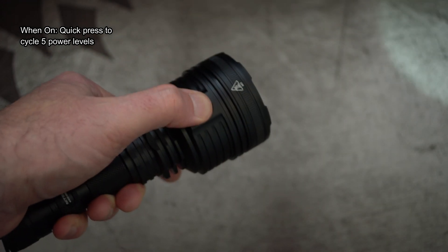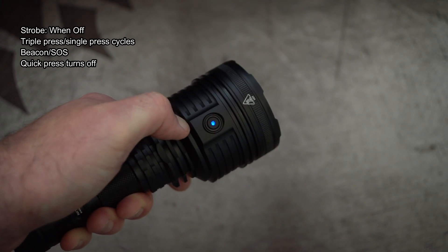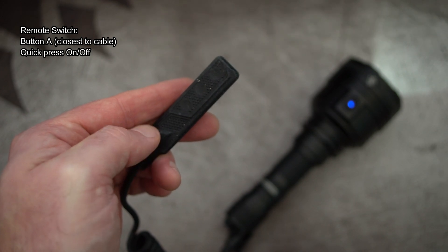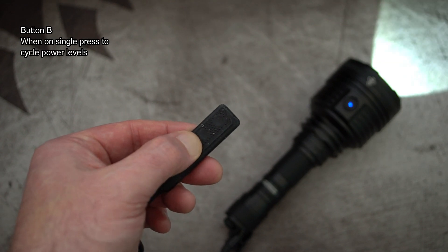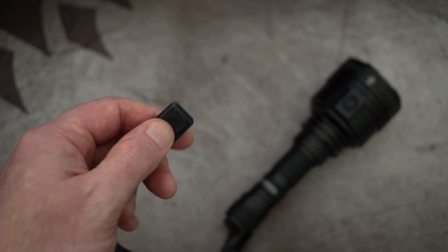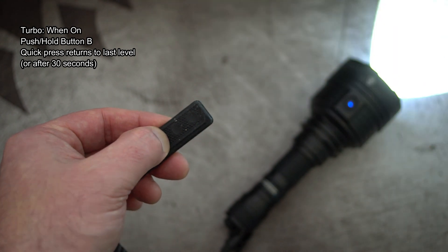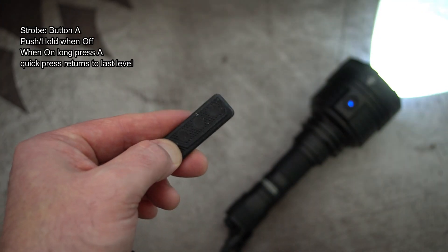A quick press cycles through the five power levels, and there's quite nice feedback on the switch. For strobe when it's off, triple press, then a single press and hold will cycle through the two strobes. Onto the remote switch — button A, closest to the cable, is a single press for on and off. The top three buttons cycle power levels when the torch is on; it doesn't matter which of the three you press, they all do the same thing. It also doubles as a momentary: when the torch is off, push and hold and it goes into the last power level used.